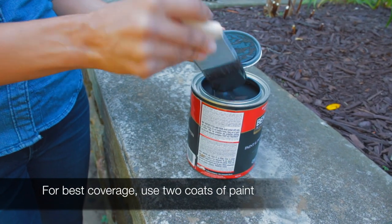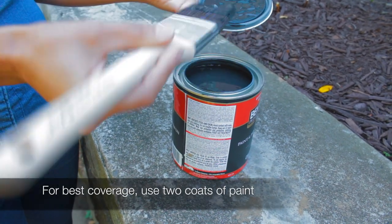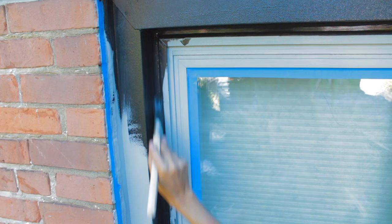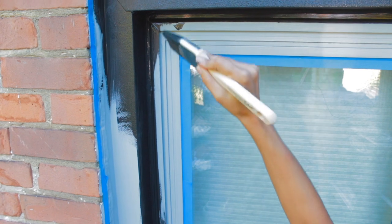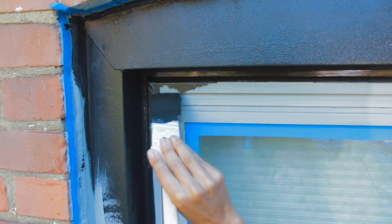I'm just going with a black, flat latex paint. If you want something that's a little easier to clean, you can go with a semi-gloss. Time to paint. Starting at the top. Sometimes, if you're trying to get into these grooves here to get your paint in there, you're actually going to bleed over onto your window. You just don't want to have any globs, so you can do some light feathering like this.